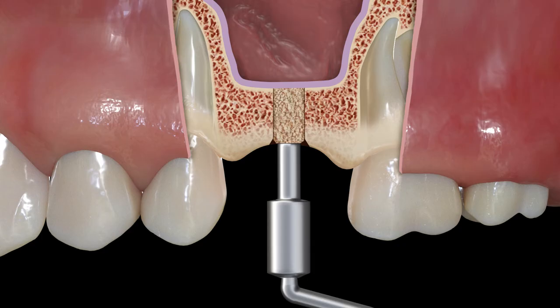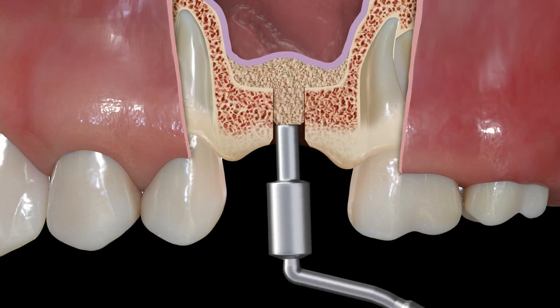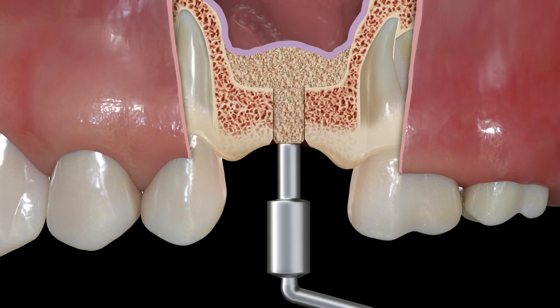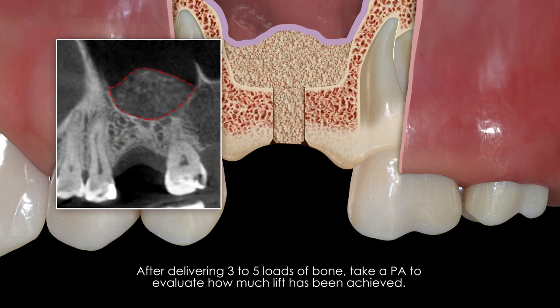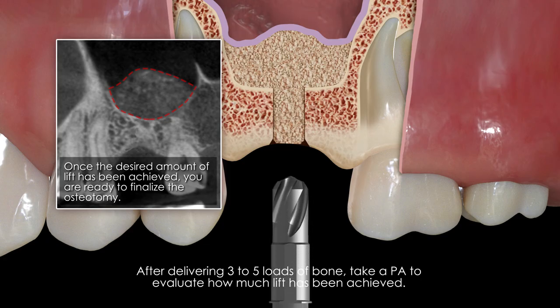Now you can begin lifting the membrane. Since patency was achieved with the 6 millimeter long drill, the corresponding 6 millimeter long graft packers should be used to condense the graft. Remove the guide and begin placing graft material into the osteotomy with the graft carrier. Use a gentle wobbling motion to condense the graft until the depth stop on the condenser bottoms out on the crestal bone. Continue loading and condensing graft material into the osteotomy. After placing three to five loads of graft material, a periapical x-ray should be taken to evaluate how much lift has been achieved.